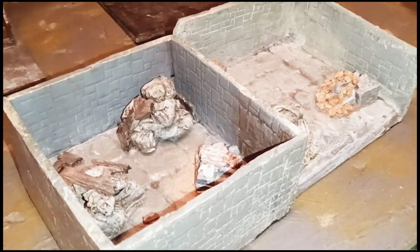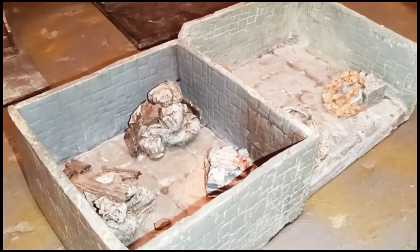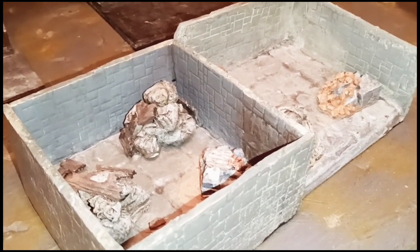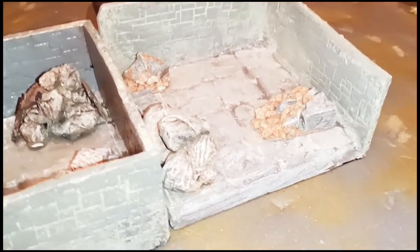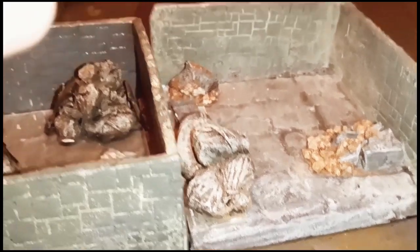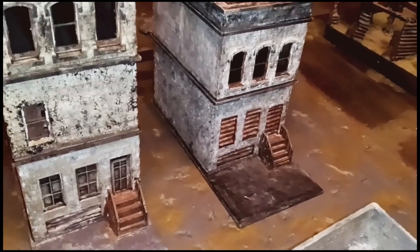Another thing that Mel taught me is how to make garbage bags — miniature garbage bags. And these dungeon tiles are actually very important because he's the one that got me onto the Hirst Arts molds I used to make them. I was trying to make some rock faces and then I found these when I was looking at their site and just bought them all up.